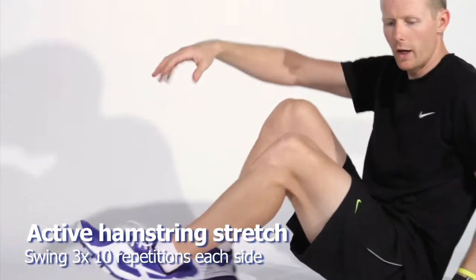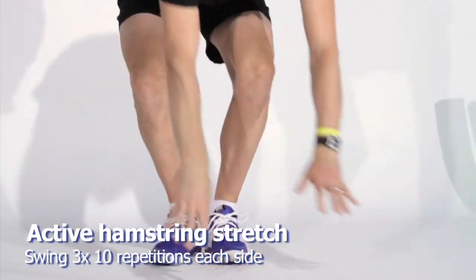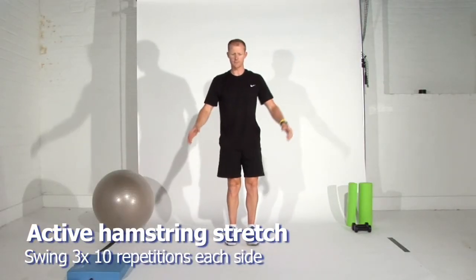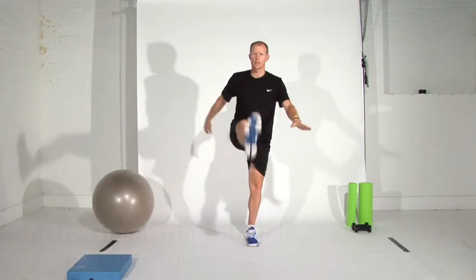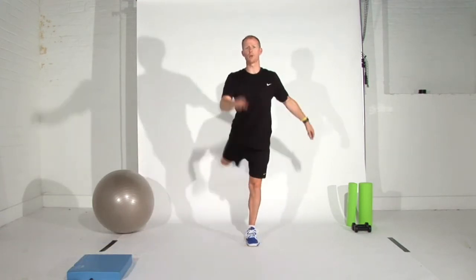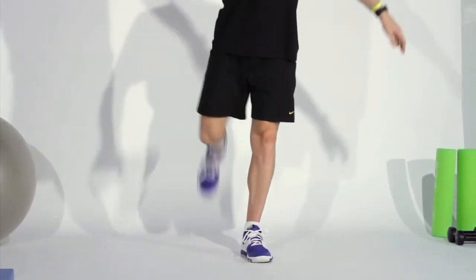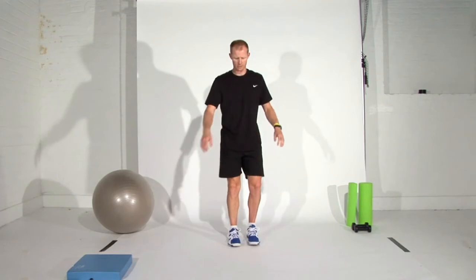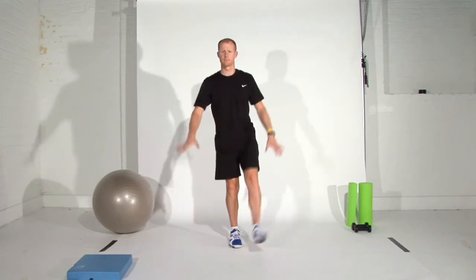A more dynamic way to stretch the hamstring is standing up — simply a leg swing. You may need to hold onto the wall to do this. Swing the leg nice and freely; it's more of an active stretch as opposed to the passive stretch you did when sitting down. Here we're just stretching away that hamstring.